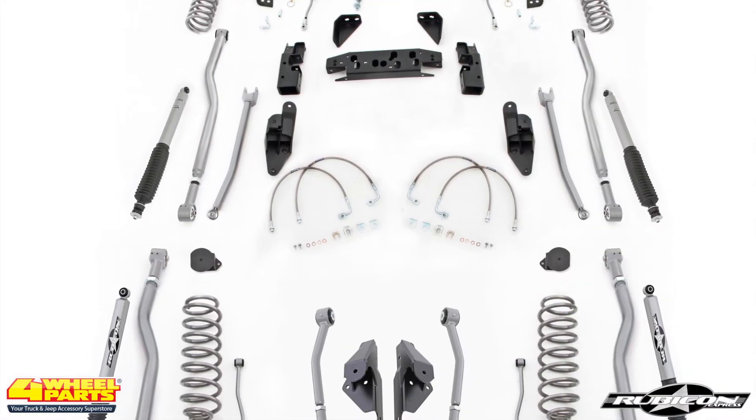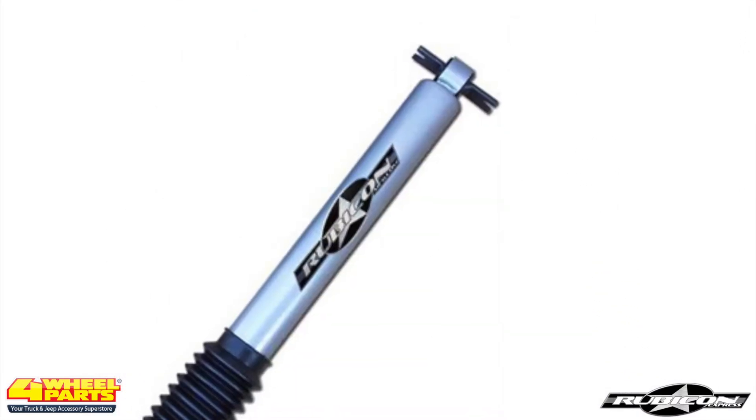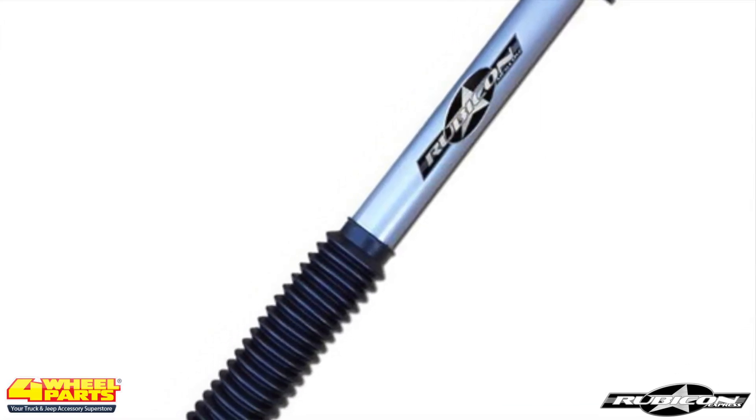The suspension height was lifted three and a half inches with a Rubicon Express four-link long arm suspension system that includes Rubicon Express monotube shocks. The drive shafts were also upgraded by Rubicon Express.